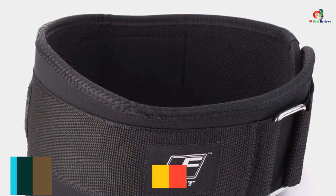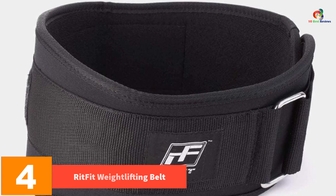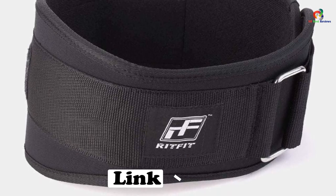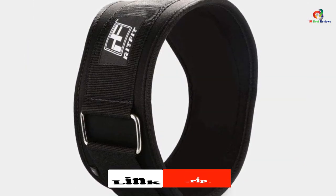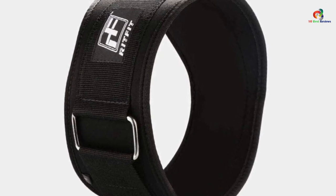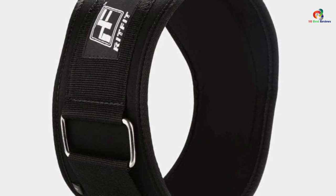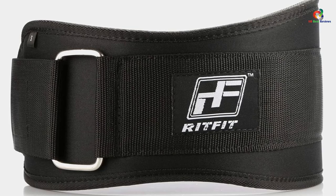At number 4, we have the RIT-FIT Weightlifting Belt. RIT-FIT isn't using leather, but they're using everything they've got to make this one of the most adjustable and flexible weightlifting belts on the market. If you're a big and tall lifter, you'll have a great time fitting into this nylon belt snugly without causing too much constriction on your midsection. With a whopping 6 inches of coverage, lifters with long torsos will get plenty of support. You get a lifetime warranty from RIT-FIT, which aims to be the only weightlifting belt you'll ever need. Apart from the quality, we also fell in love with the price.